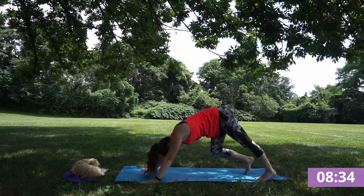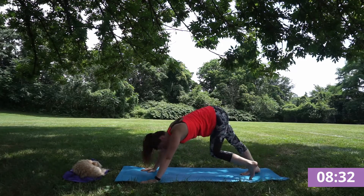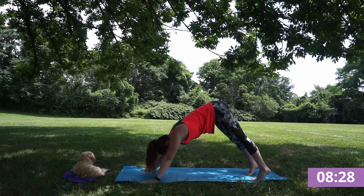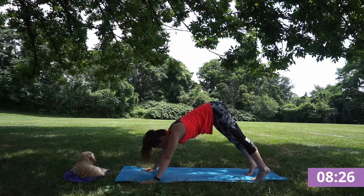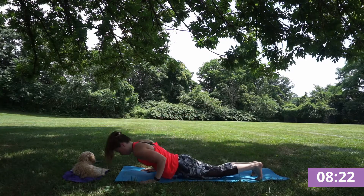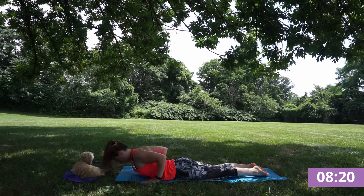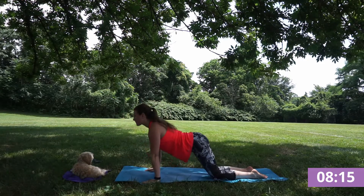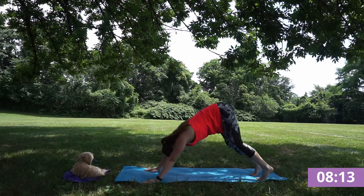Finding that down dog, pedaling out your heels, stretching through the calves, through your hamstrings. Inhale, find your full plank. Exhale, lower down crocodile pose. Inhale, find cobra or up dog. Exhale, child or down dog.